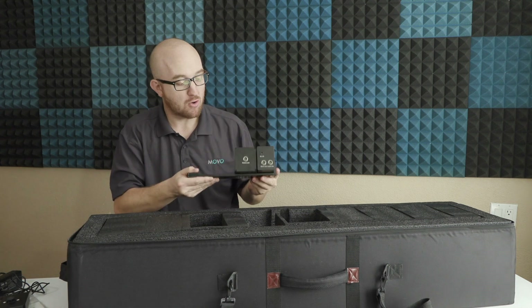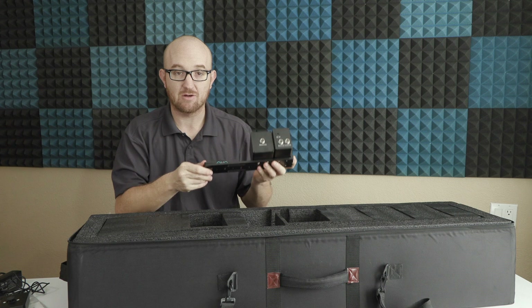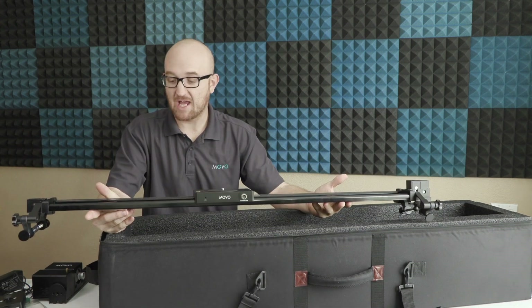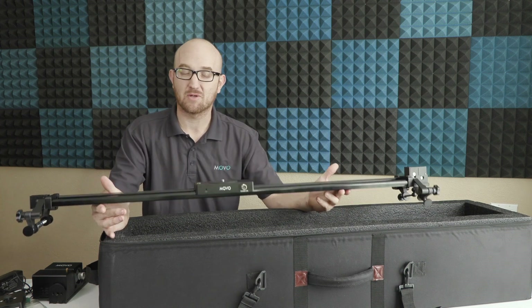Here is the motor and control box for the slider. It's already assembled and ready to go — all we need to do is attach this to the rest of the slider and we'll be all set. And here is the body of the slider. All we need to do now is hook up that control box and motor, as well as a few wires, and we'll be ready to start capturing some great footage.